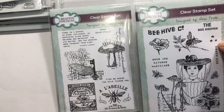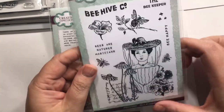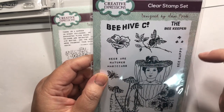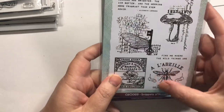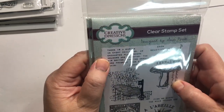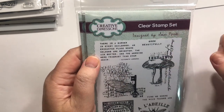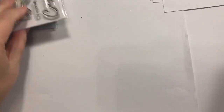These are from Creative Expressions. I love bee stuff even though I don't like bees. This is called Beekeeper, and I just loved the little bee hat and netting. The sentiments include: 'Bees are nature's magicians,' 'Bee happy,' 'Bee hive company,' and 'There is a garden in every childhood, an enchanted place where colors are brighter, the air softer, the morning more fragrant than ever again.' Also 'Grow beautifully' and 'Find me where the wild things are.' Just some really nice sets I couldn't resist.